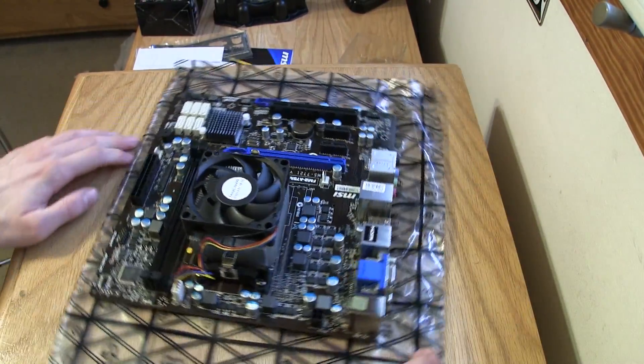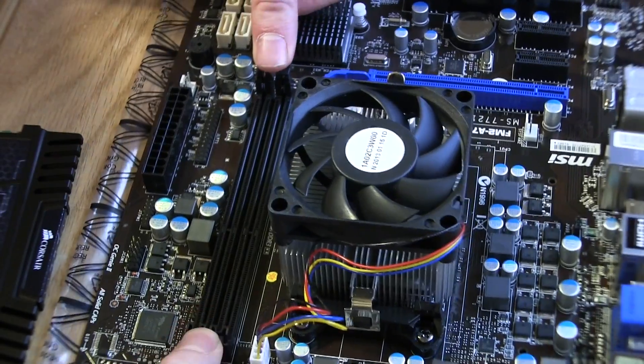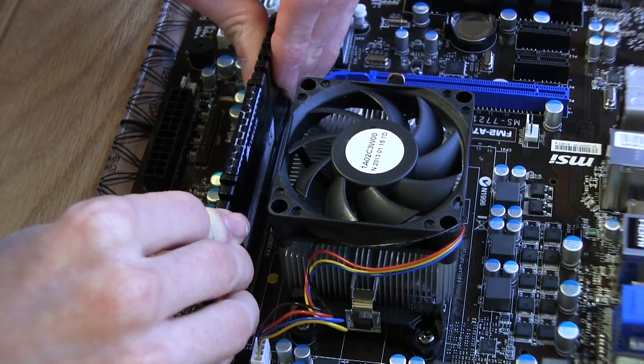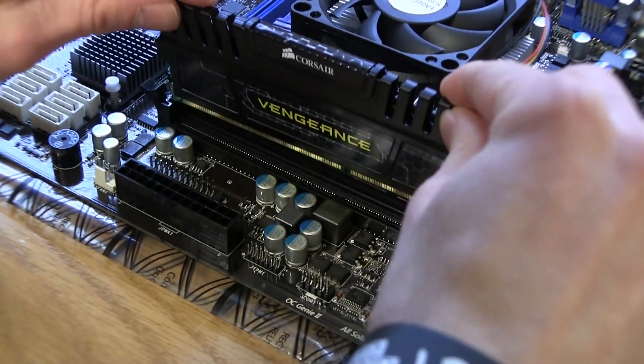Now it is time to flip around the motherboard and install the RAM. Pop open the RAM slots, grab your RAM, then align it to the motherboard socket and push it in. Do the same for the second stick of RAM.